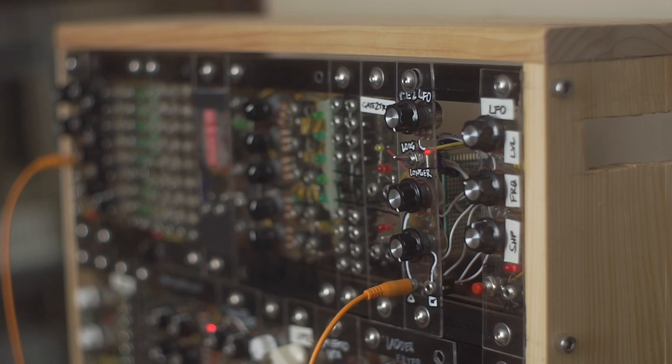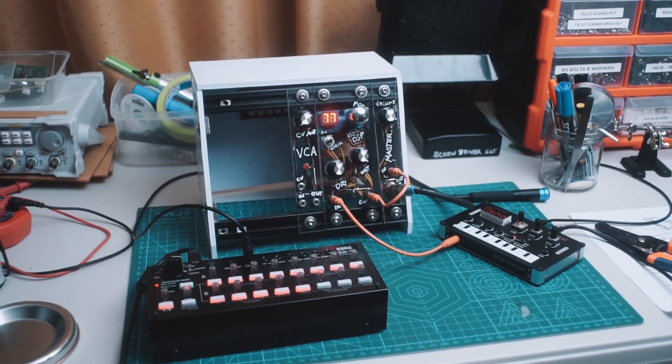But then I started working with wood and made my own case, but still with the 2020 profile aluminum extrusions as my rails. I also tried building cases using foam core or Sintra board just for quick prototypes.